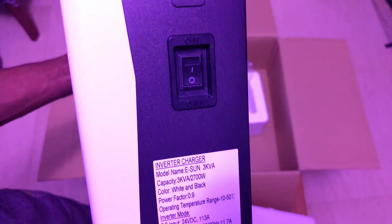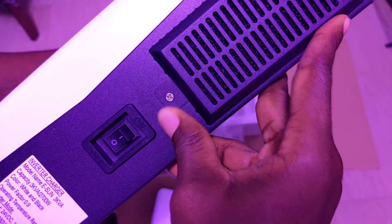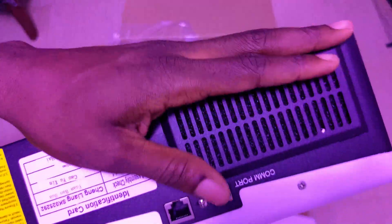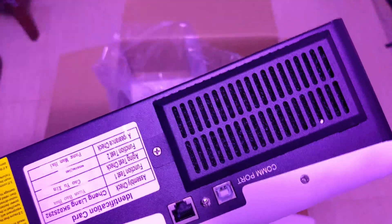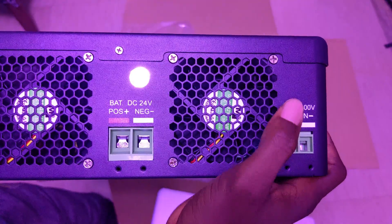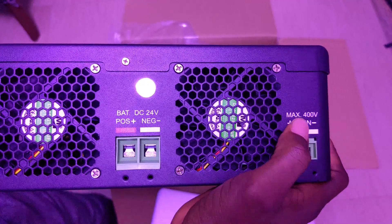On this side we have the on/off switch and the dust filter. You can unscrew and remove the dust filter, clean it off, and replace it — a very cool feature even on this budget device. The PV input port has a maximum input voltage of 400V VOC.